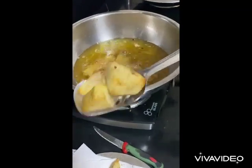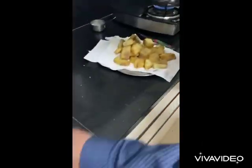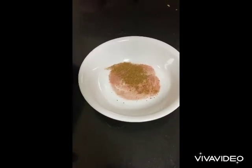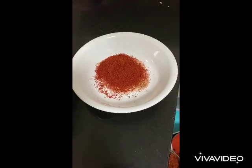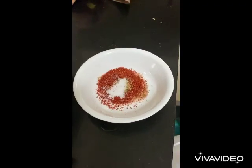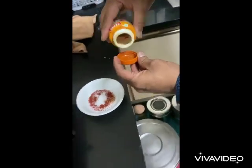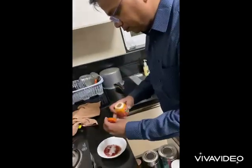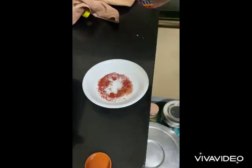It should be a bit soft and a bit crispy. You have to make a preparation with the masala: salt, chili powder, black salt, red salt, hing, acid fatoda, and jeera powder.